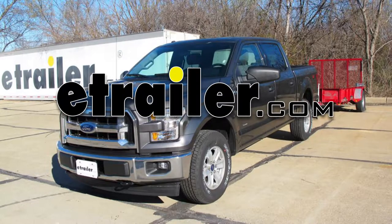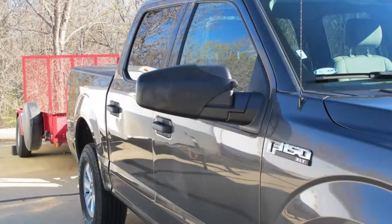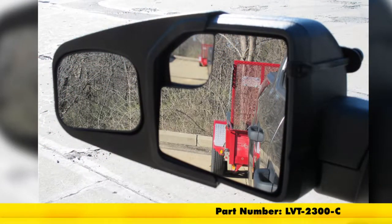Today on our 2017 Ford F-150, we're going to take a look at and show you how to install the Longview Custom Slip-On Towing Mirrors for the driver and passenger side. Part number is LVT-2300-C.